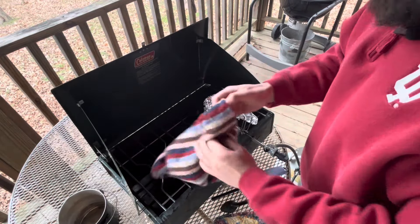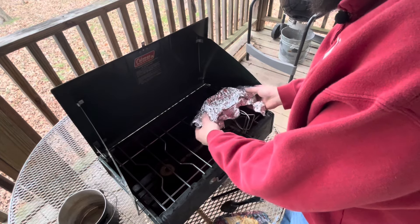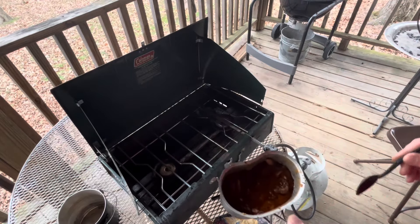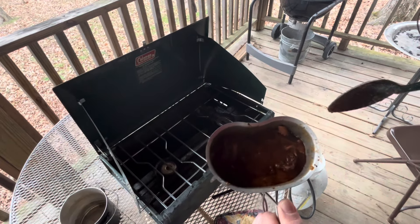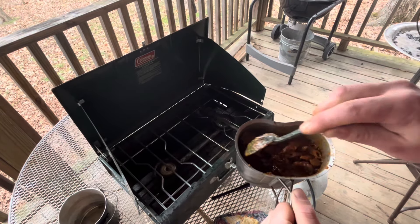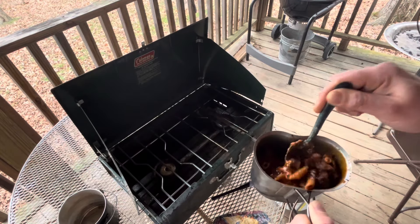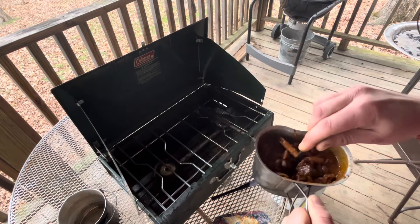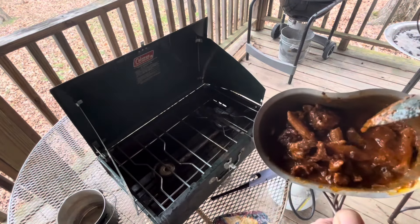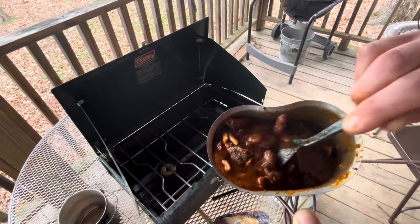All right, it's been about another 25 minutes. It's thicker. You can see all that — it really came back. All right. We're getting ready to do a taste test.